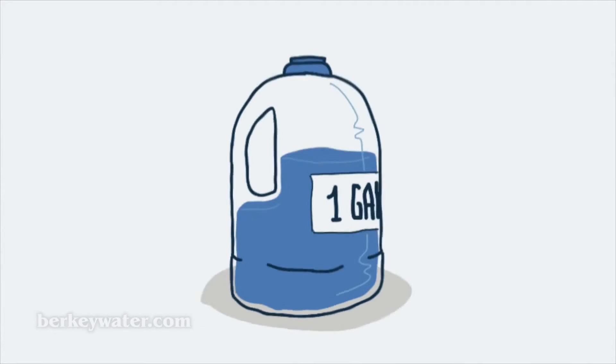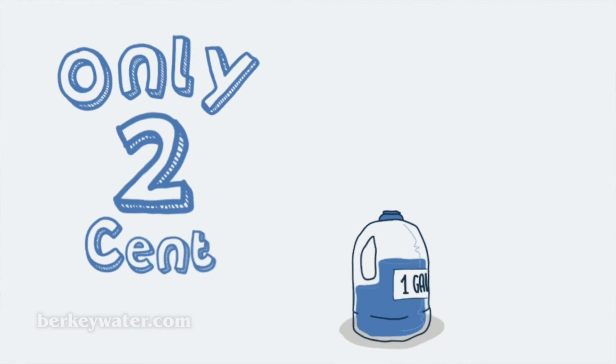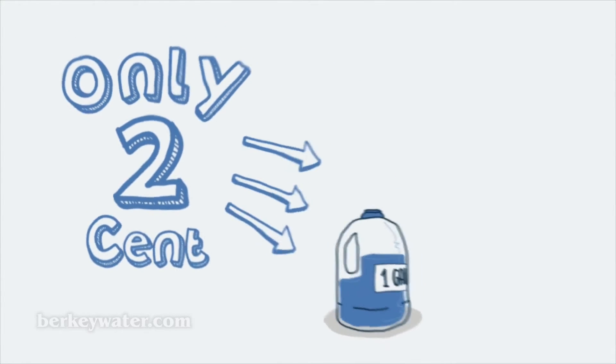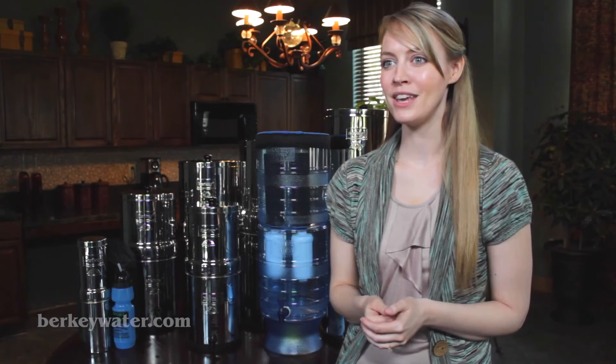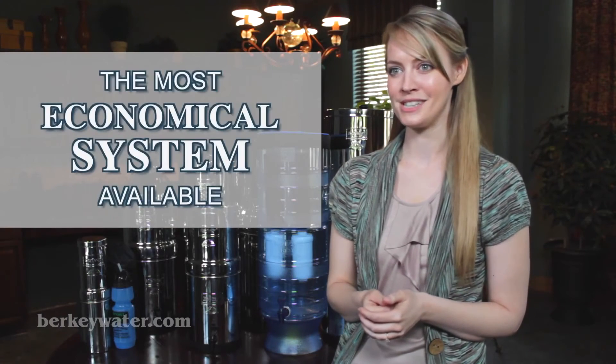Berkey systems provide purified water for only about 2 cents per gallon. Compare that to the cost of bottled water at about $1.50 per gallon, and each set of black Berkey elements can purify approximately 6,000 gallons of water and last for years. That makes Berkey virtually the most economical system available.